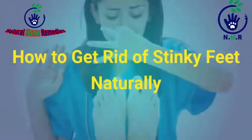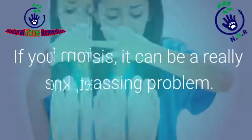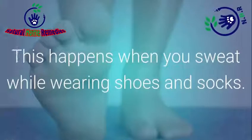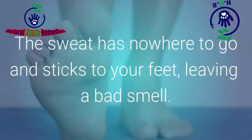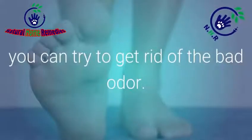How To Get Rid Of Stinky Feet Naturally. If you suffer from foot odor or smelly feet, known as Bromhidrosis, it can be a really embarrassing problem. This happens when you sweat while wearing shoes and socks. The sweat has nowhere to go and sticks to your feet, leaving a bad smell. Luckily, there are many natural things you can try to get rid of the bad odor.